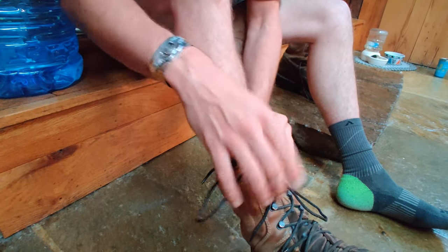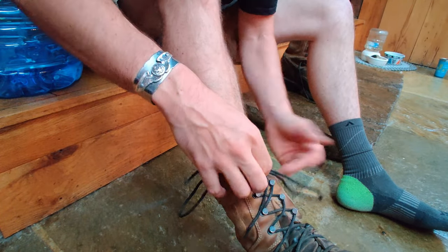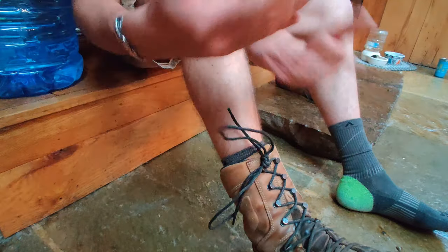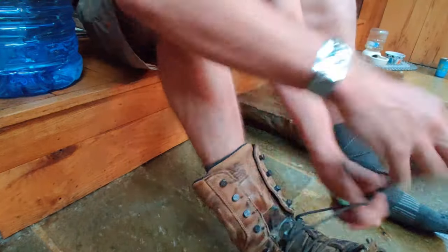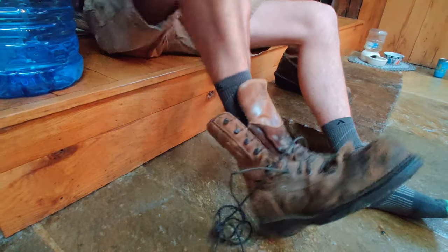You'll be putting laces on your boots every couple months. So once you get it set, this is what you're going to do: just unhook one of the eyelets, unlace it, and your boot's off. When you put it on, you leave that knot tied.